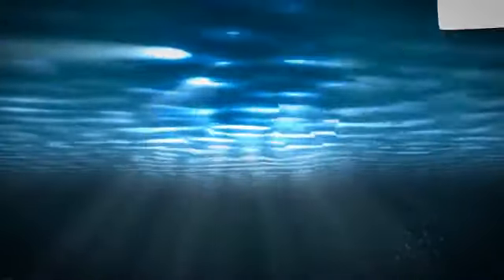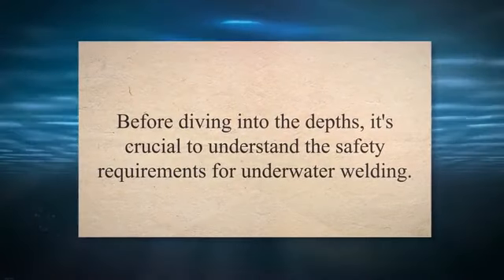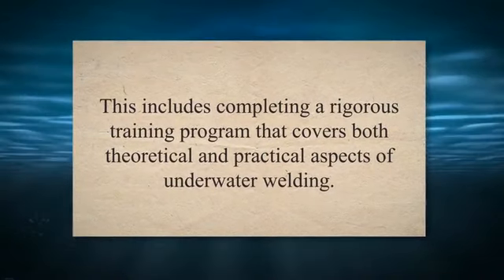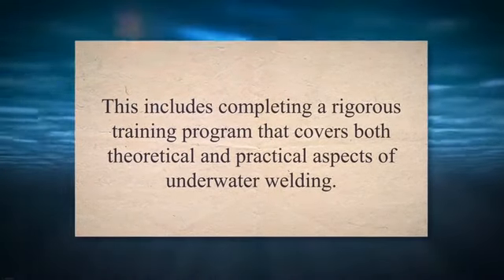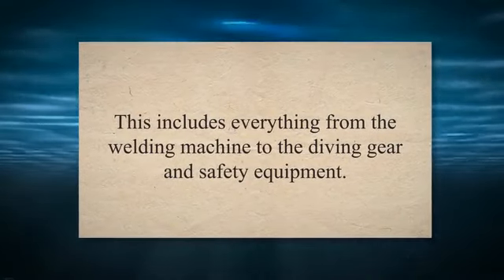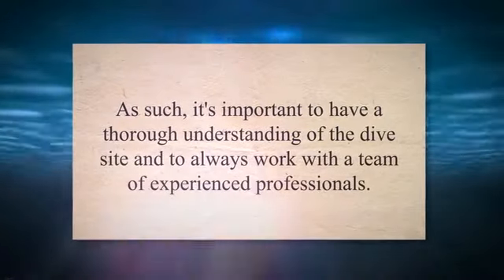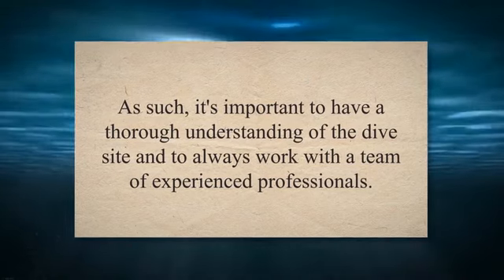Safety requirements for underwater welding. Underwater welding is a highly specialized and risky profession that requires strict adherence to safety protocols. All underwater welders must be certified and trained in proper techniques and safety procedures, completing a rigorous training program covering both theoretical and practical aspects. All equipment, from the welding machine to diving gear and safety equipment, must be regularly inspected and maintained. Underwater welders must also be aware of potential hazards such as strong currents, low visibility, and dangerous marine life.